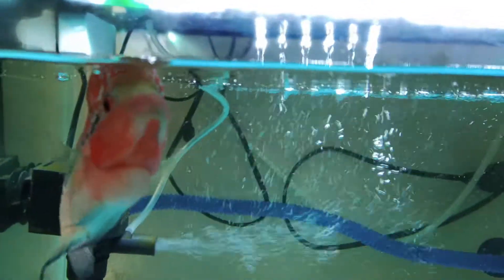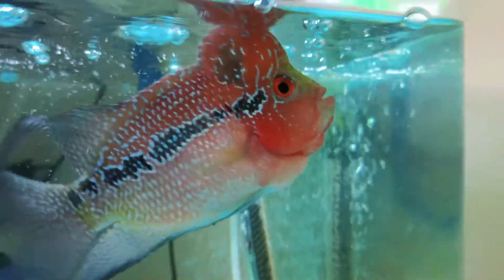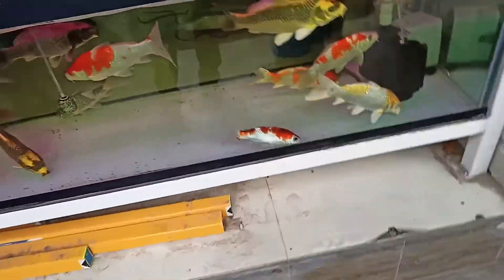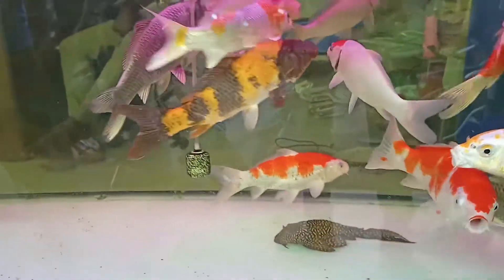If you clean the tank water, please be careful to preserve the good bacteria in the tank. So when you clean the tank, you don't want to completely remove all the good bacteria. When maintaining a fish tank, you should clean it carefully.